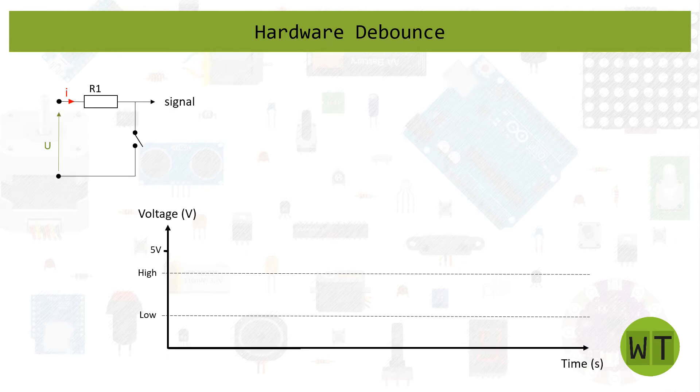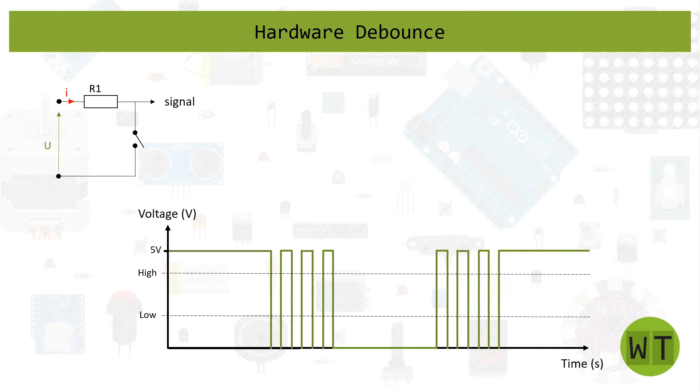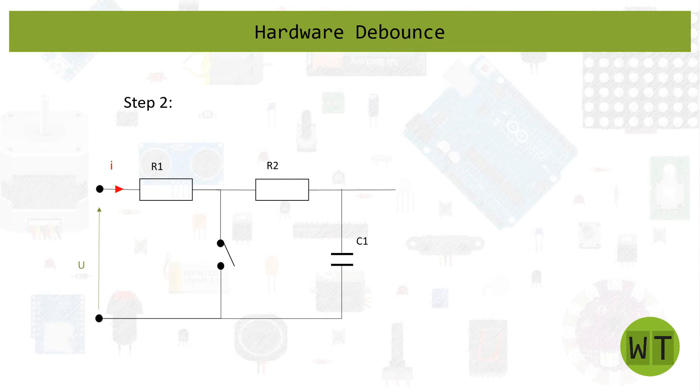Step one is basically just the button without any debounce components. When the button is not pressed we get five volts. When we press the button we get some bounces, then the signal drops down to ground. When we release the button we get bounces again, then the signal goes back up to five volts. To get rid of these bounces we'll use the RC circuit — so let's move on to step two.